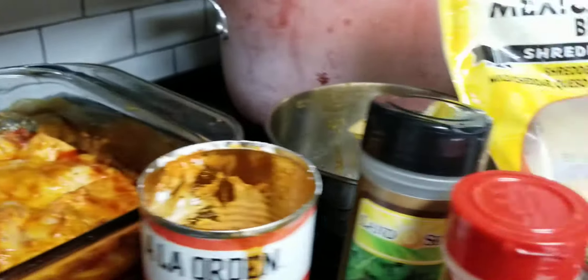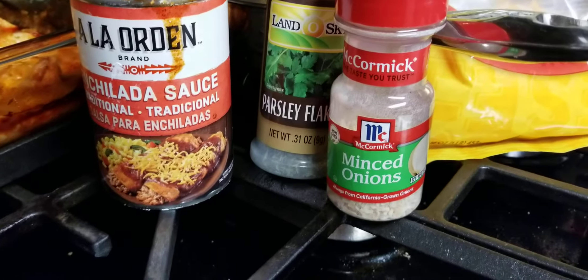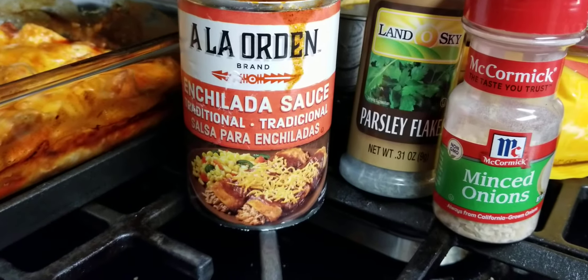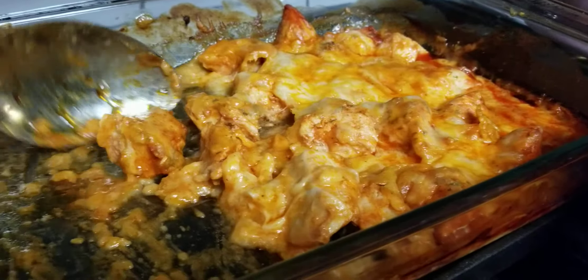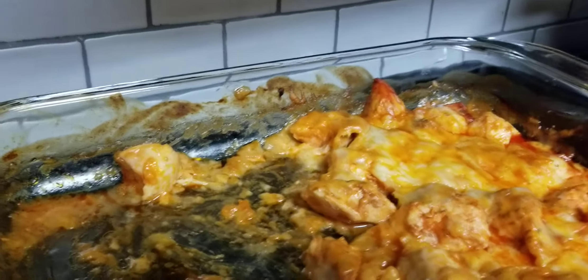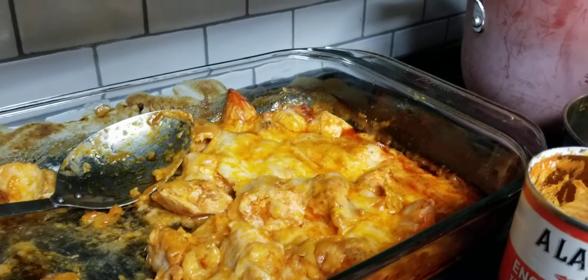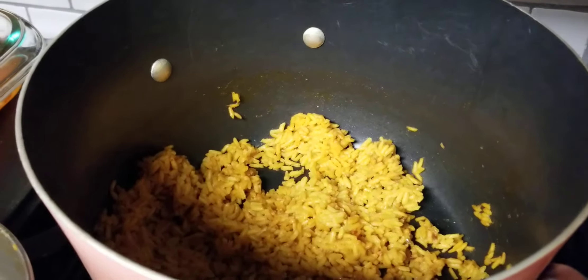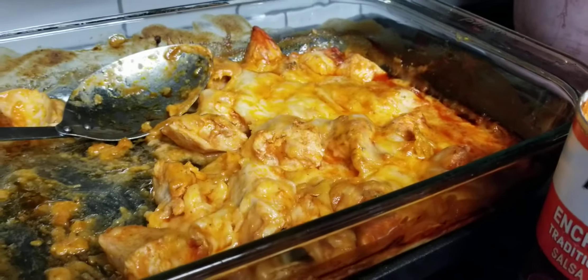So that mixed with the Mexican style blended cheese, the minced onions, the parsley flakes, and one can of enchilada sauce made for an incredible dinner right here — and it is keto-friendly. Everyone loved it. It's very healthy. I served it with some green beans, and over here in this dish you can see some Mexican rice, which is just a package kit. Green beans are gone, and this right here is going to be for tomorrow.